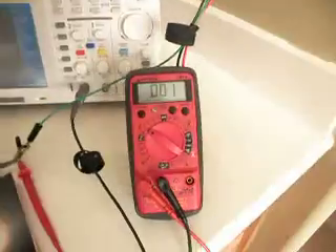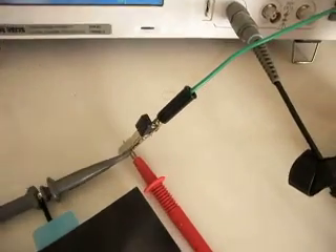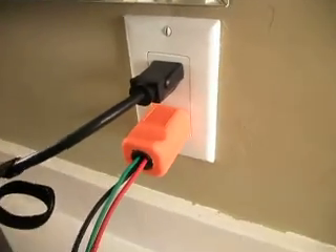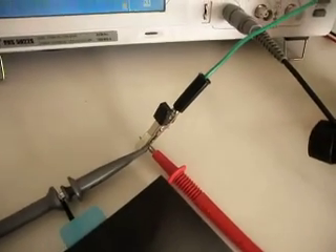We have an oscilloscope and we have a multimeter. As you can see, both the positive probe on the oscilloscope and the multimeter are connected to this ground connection, which goes into this plug and connects it into the wall. So right here, we're actually measuring the utility ground, which is also, in America, the utility neutral connection.